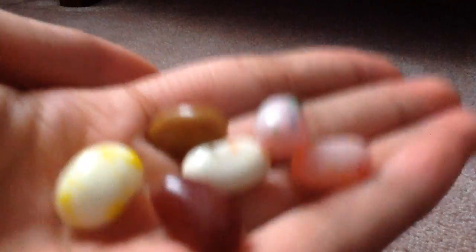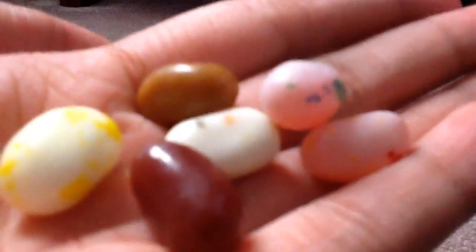Today we're going to be tasting some cool jelly bean flavors. So first we have birthday cake, then we have cappuccino, tutti frutti, maple syrup, and buttered popcorn.